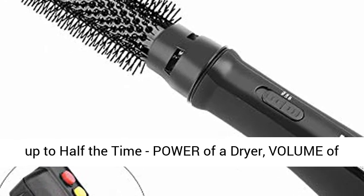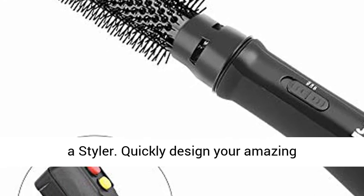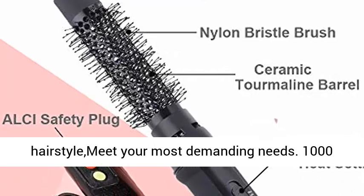Smooth blowouts in up to half the time — the power of a dryer, the volume of a styler. Quickly design your amazing hairstyle to meet your most demanding needs.